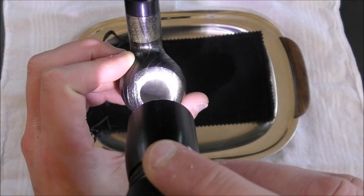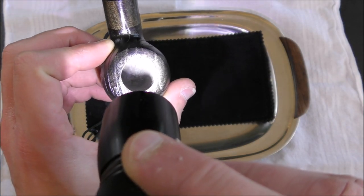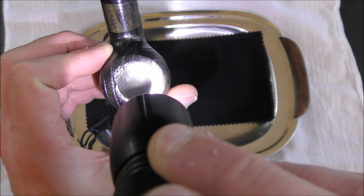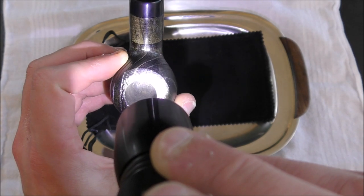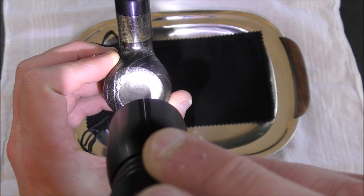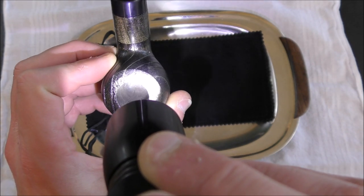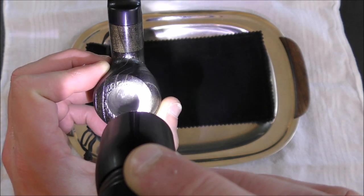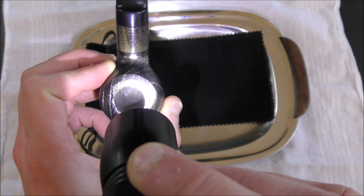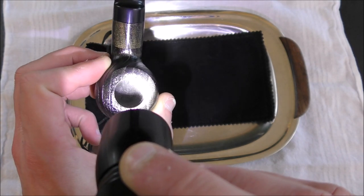Now I'm not sure how well the camera is going to pick this up, but this particular example of a Mr. Brog pipe was actually drilled in a fairly competent way. The draught hole is pretty much right in the middle of the bowl, at the proper depth — not too high above the heel of the bowl, not too low into the heel of the bowl, and it's centered quite well. So I was pretty pleased with how this was drilled out.